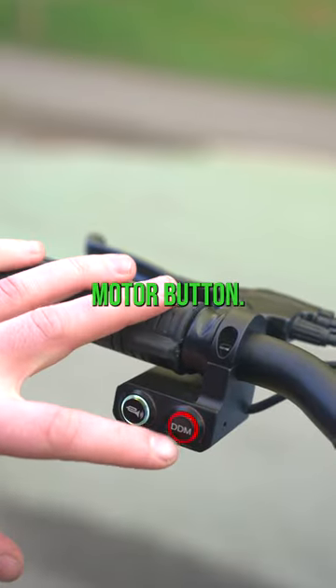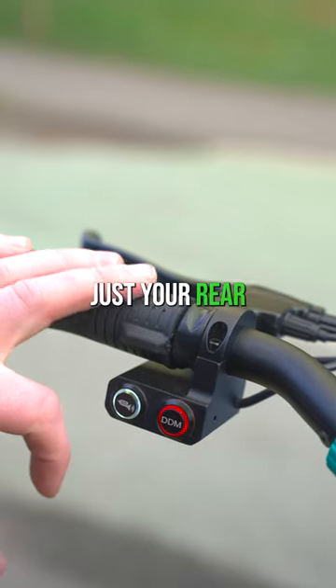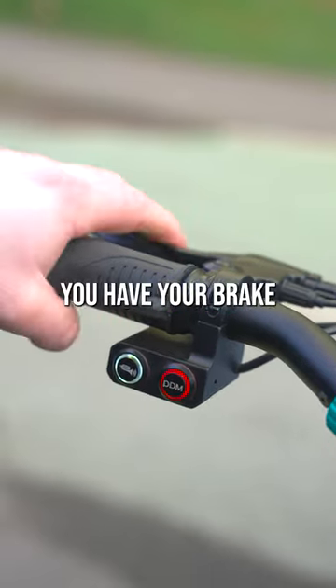Over on the left here's your dual motor button — click that in and both motors are activated. Out, it's just your rear wheel drive. You have your indicators and you have your brake handles.